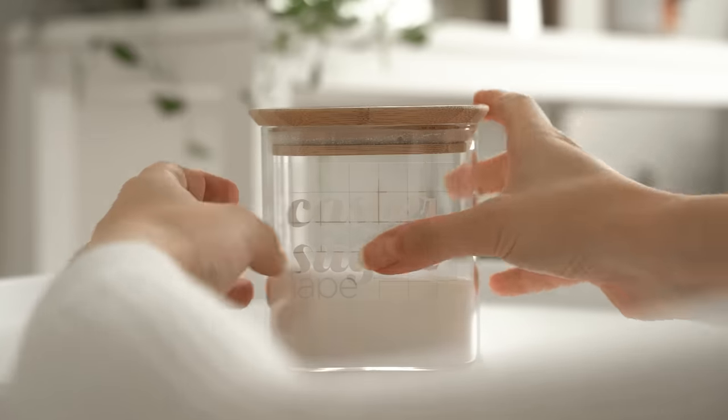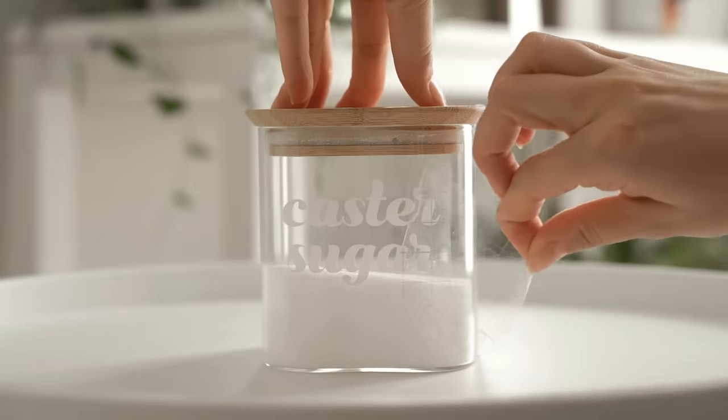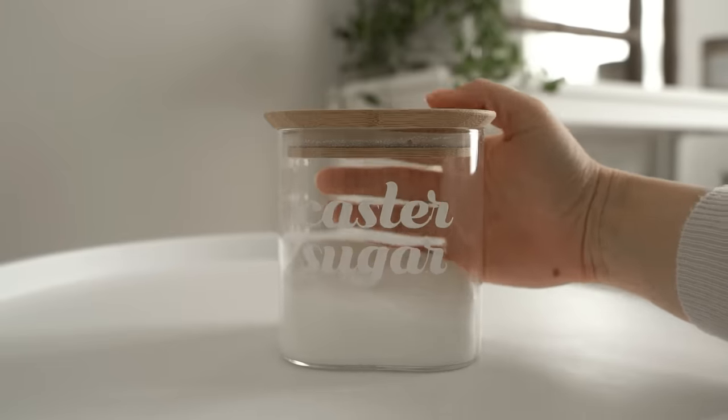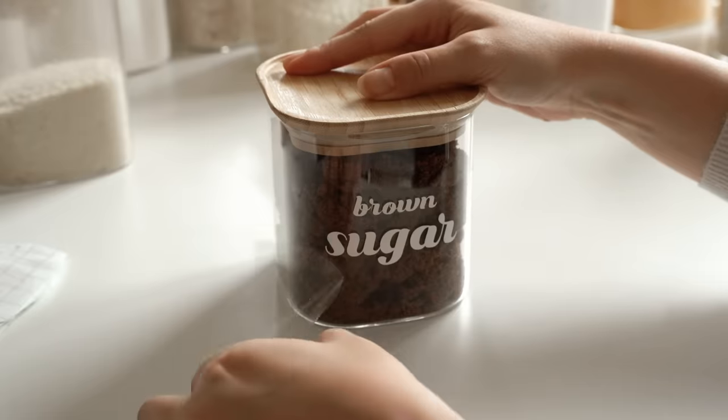I used permanent vinyl for this project just to make sure that the labels weren't going to peel off when I washed the jars, and I also did them in white instead of black because I wanted them to be more subtle — but once they're inside the cupboards, they'll pop even more.